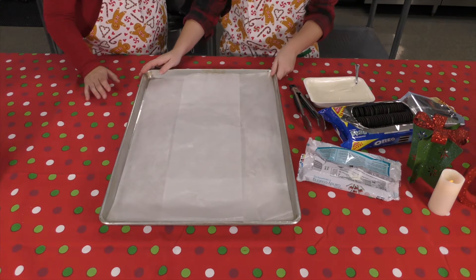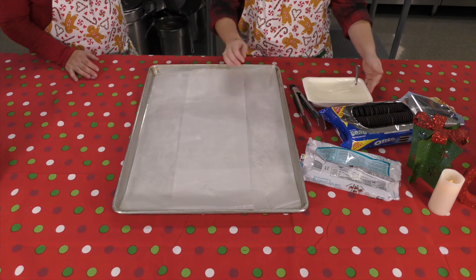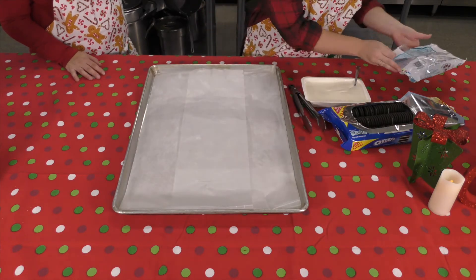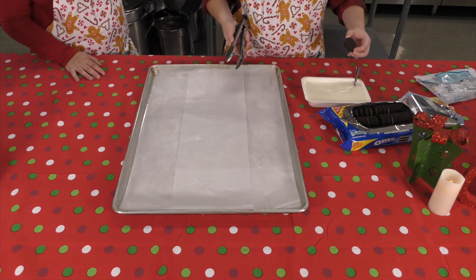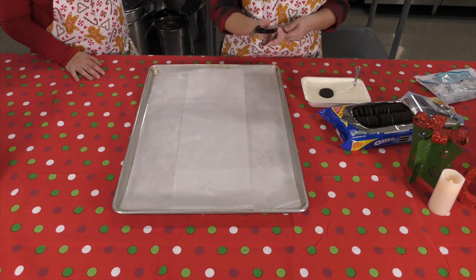For this recipe you'll need a pack of Oreos and some melted white chocolate. Once you have your chocolate melted, you can go ahead and dip your Oreos in the chocolate and lay them on some parchment paper so they can harden.